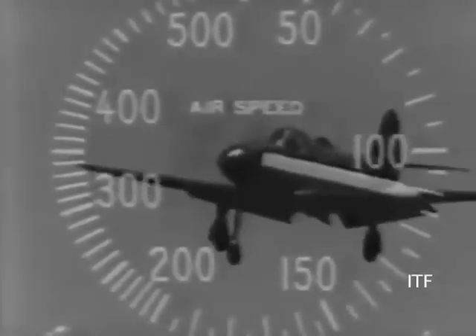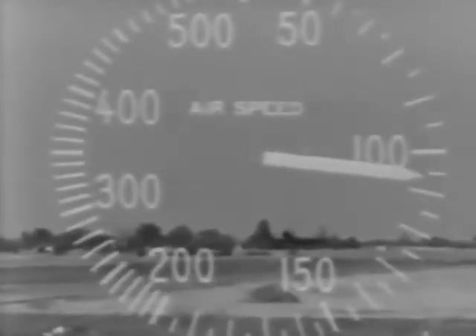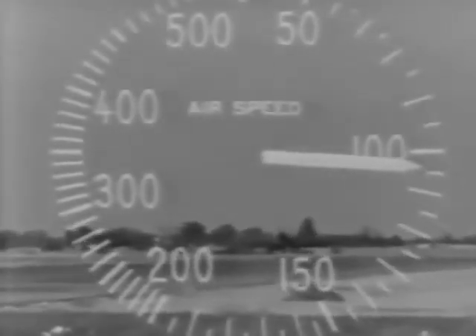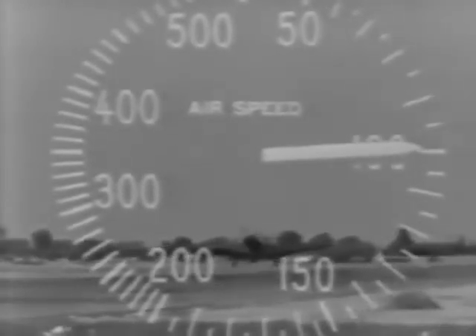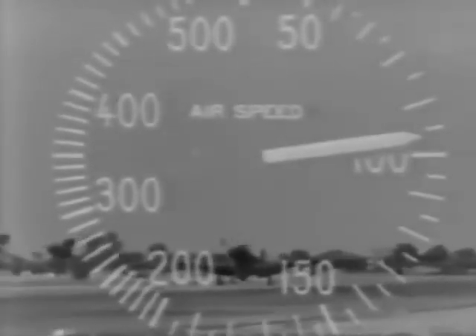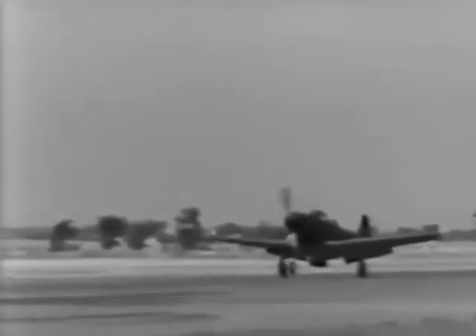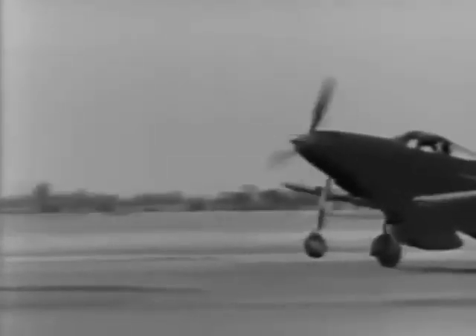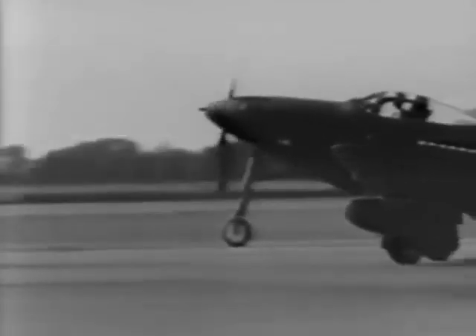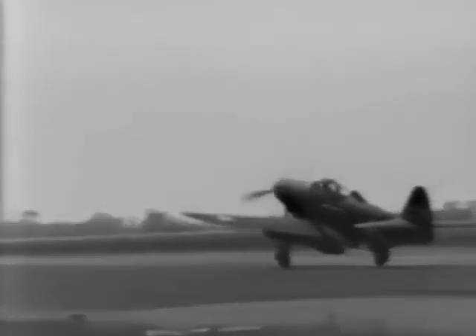In slow motion, your landing should look something like this. You should contact the ground at about 95 miles per hour. Keep the stick well back and hold the nose wheel off the ground as long as possible. The plane will slow down quite rapidly in this attitude without the use of brakes. When you apply your brakes the nose wheel will come down. There's absolutely no danger of nosing over no matter how hard you apply the brakes. However, the brakes are powerful enough to lock the main wheels and burn out a tire. Use them intermittently.